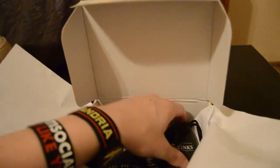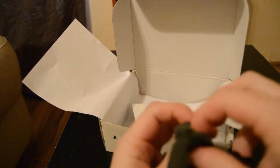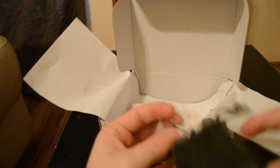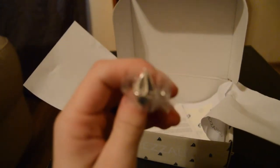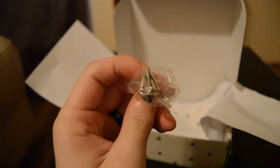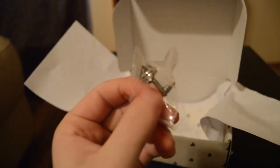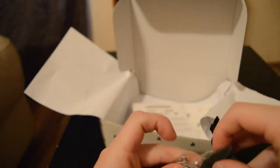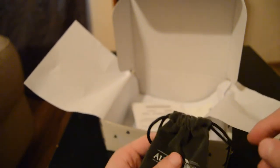Getting down to the bottom of the box, we have cufflinks by Oz Cufflinks. They are little sailboats, which is really cool and fits the ocean theme. I don't think I have a suit that can use cufflinks — I've never worn them before — so that's going to be interesting to give these a try. They seem really good quality.